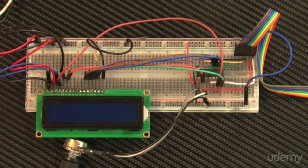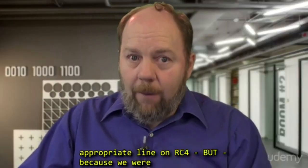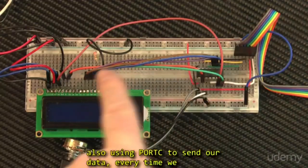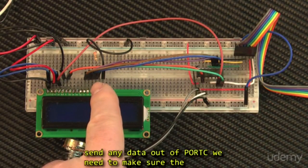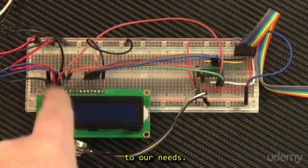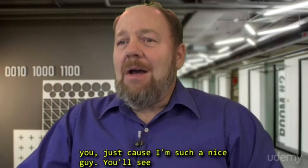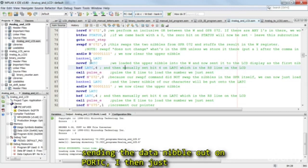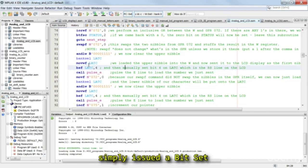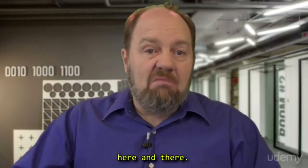So every instance in our program where we made a signal change on the control lines, we need to switch that to the appropriate line on RC4. But because we are also using port C to send our data, every time we send any data out of port C, we need to make sure the control bits stay set or cleared according to our needs. So in your sample code, I did all the work for you. You'll see what I did here at line 84, for example — after sending the data nibble out on port C, I then simply issued a bit set command on bit 4 of latch C before pulsing the E line. I did this throughout the program.